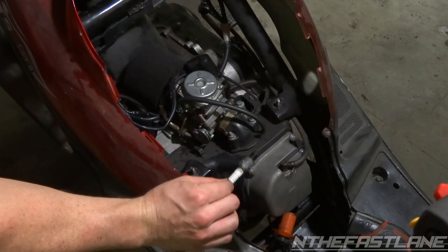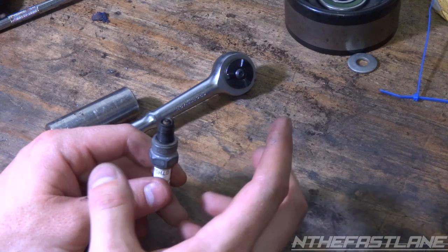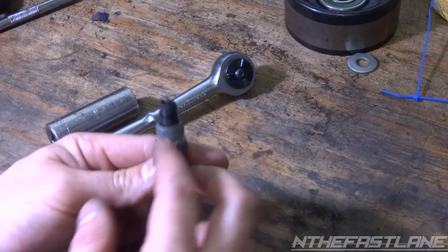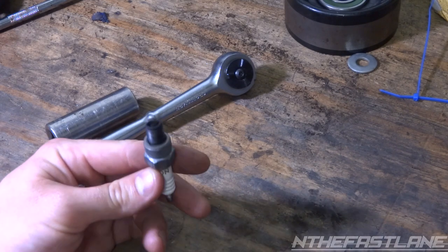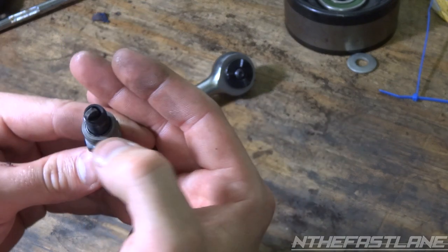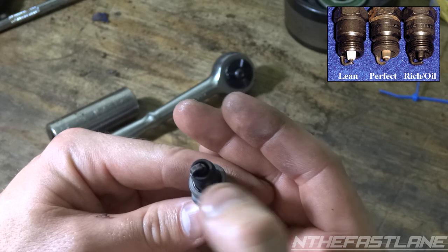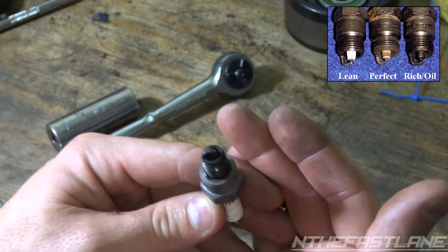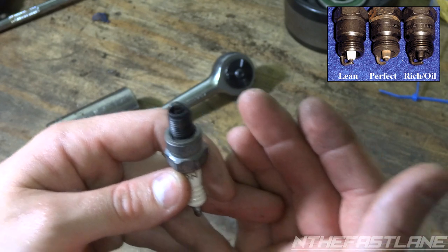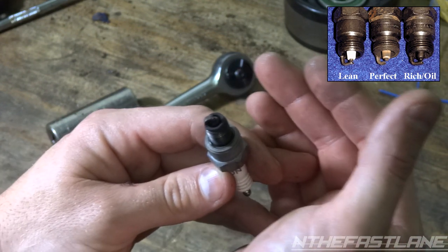We'll bring it over to the desk and have a look at it. The gap requirement is 22 to 24 thousandths of an inch. Before you go gapping it, you can read what's going on with the spark plug. If you look here, it's pretty much a little bit dark black, which means it's running rich. I've got a 105 jet with a 24-millimeter carb — it's a 125cc carburetor on a 50cc scooter.